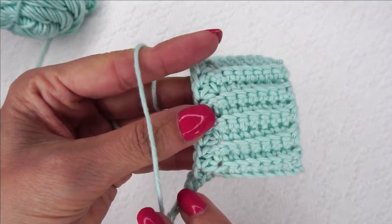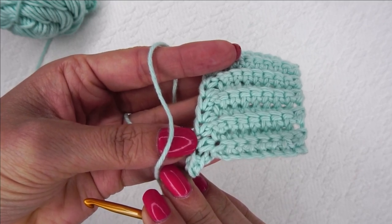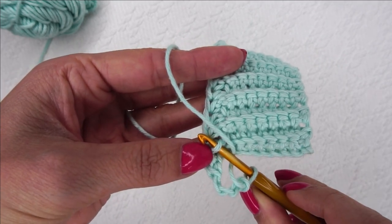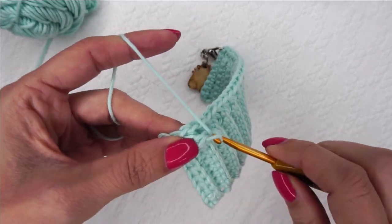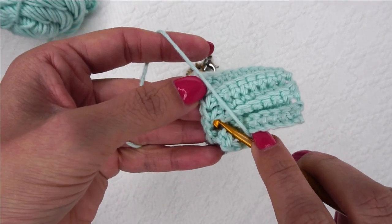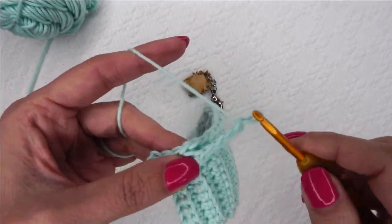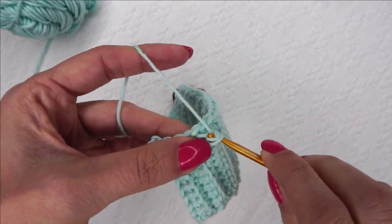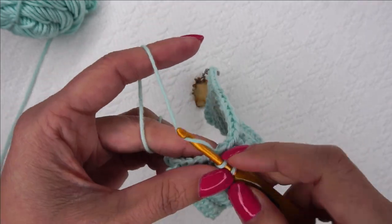Now we're going to turn it so we're looking at it the opposite direction — it makes it a lot easier to stick your hook in where it needs to go. The next stitch is this one right here. I'm going to make a single crochet in that slanted loop from that half double crochet, then chain four. Find the next one, single crochet, chain four. Find the next one, single crochet, chain four. I'm going to do this all the way until we get back to our stitch marker that marks the first stitch of that row.